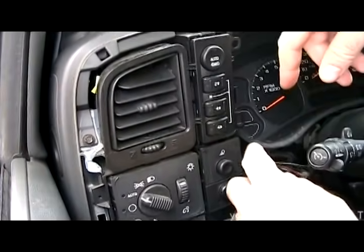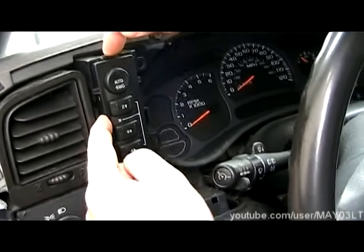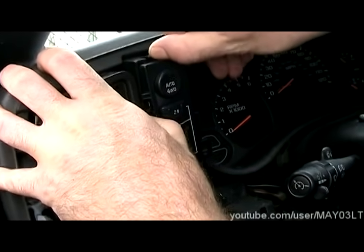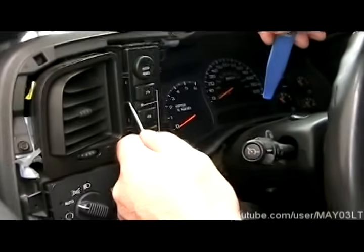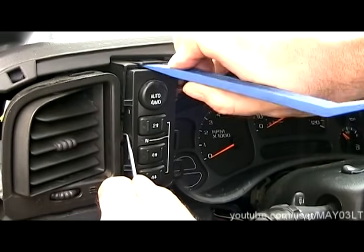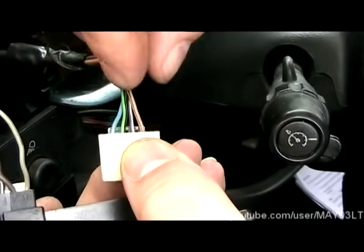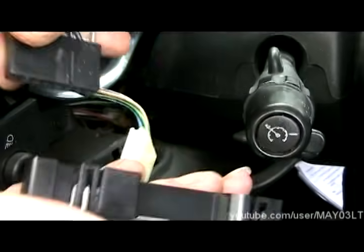So here's the switch right here. We have two tabs we've got to release at the same time — there's one right here, and there's one right next to the end. Obviously my fingers aren't powerful enough to do it all simultaneously, so just a little mini pick on that one, a little trim tool on that one. You can just bend that back with a little pick, kind of wiggle that out. You don't want to pull it by the wires, of course.